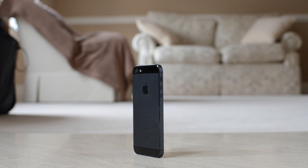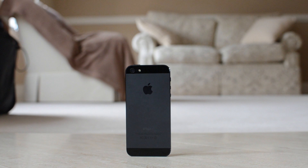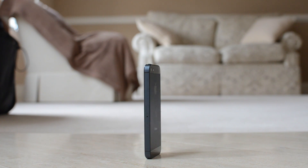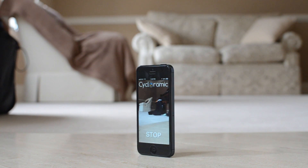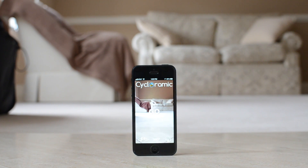One thing you have to be careful of is not to bump into the table while you are using this because it might fall over. Cycloramic can only be used with the iPhone 5, but Ego's Ventures, the company that makes the app, says they are working on a version for the iPhone 4 and 4S which should be coming soon, as well as adding a photo panoramic mode to the app besides the video mode.